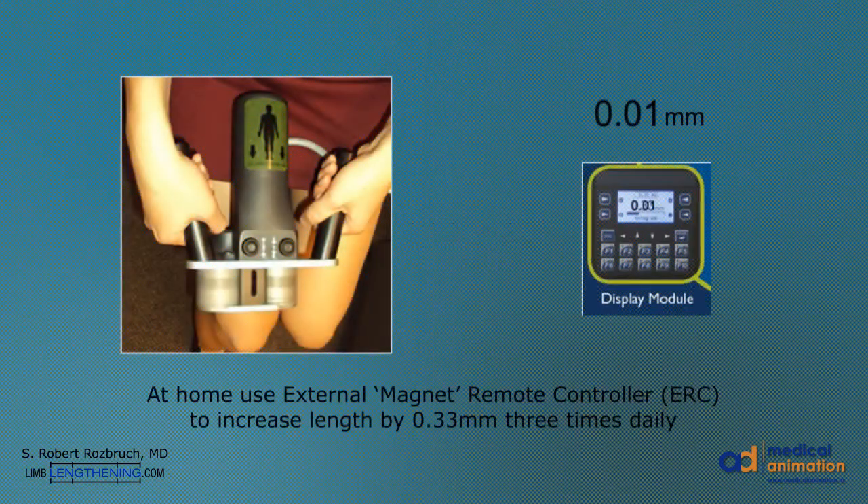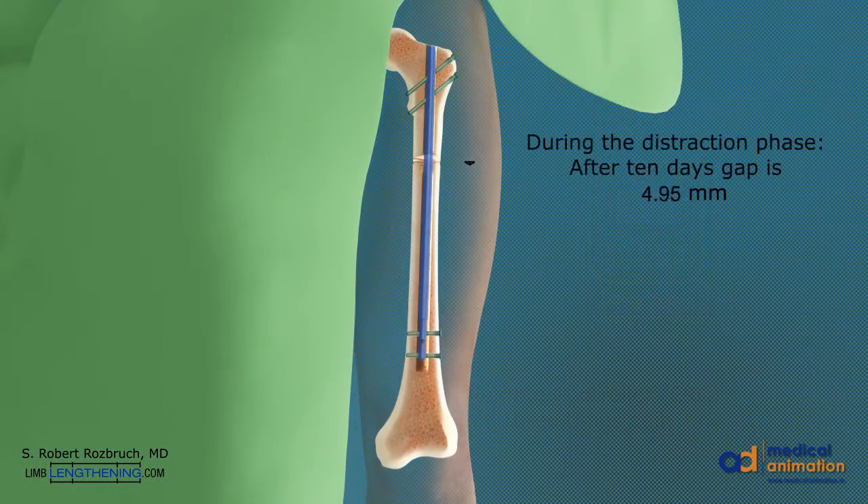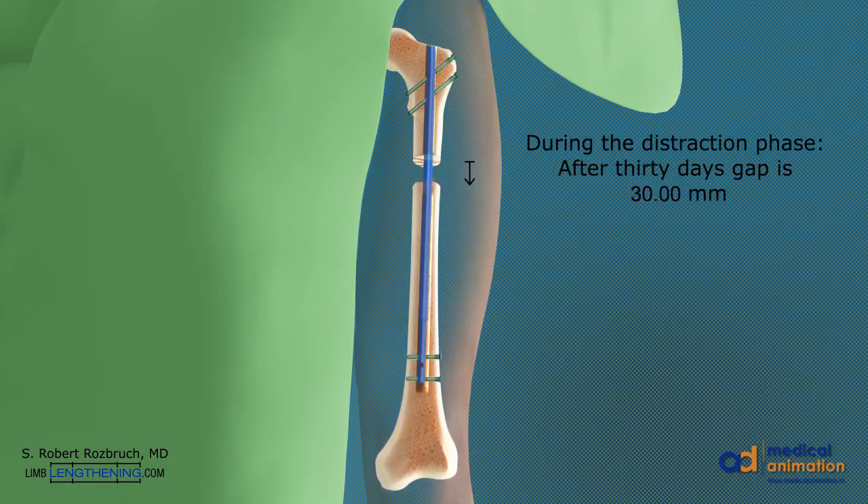At home, the patient uses the external magnet controller to typically lengthen the bone one-third of a millimeter, three times per day, equaling one millimeter per day. After 10 days, there is 10 millimeters of length added. After 20 days, there is 20 millimeters of length added. After 30 days, 30 millimeters or 1¼ inches of length is added. This can be progressed up to 8 centimeters as needed.